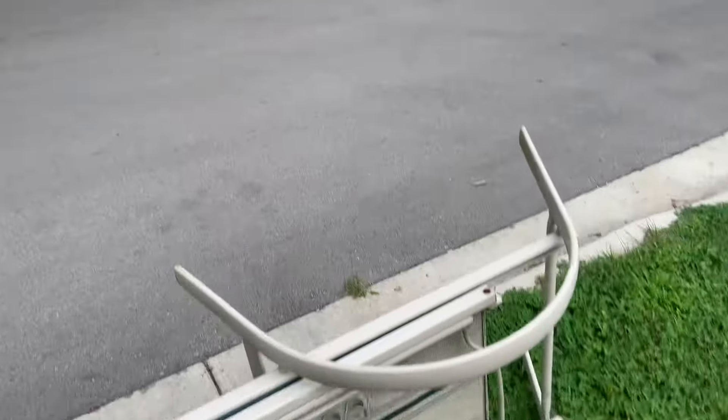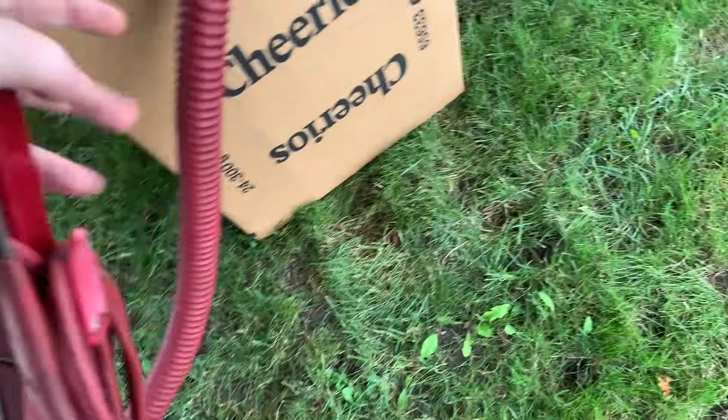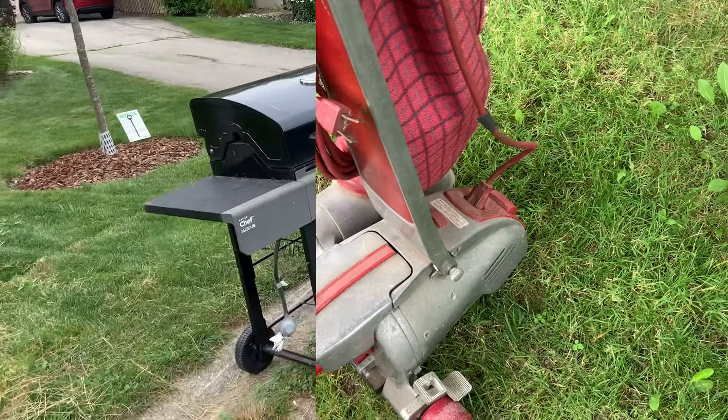All right, I'm going to need both my hands to get this loaded in. We just found ourselves a vacuum — we normally don't take them, but this one's a Kirby so I think we're going to take it. Yeah, these old Kirby vacuums — that's all metal on the bottom right.